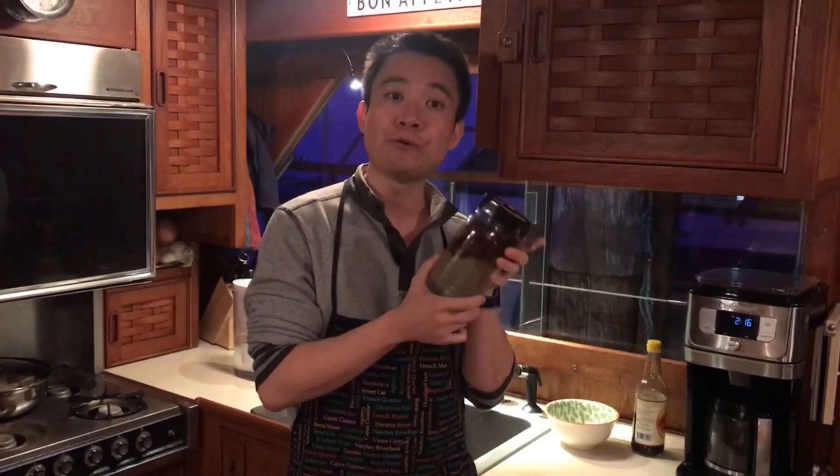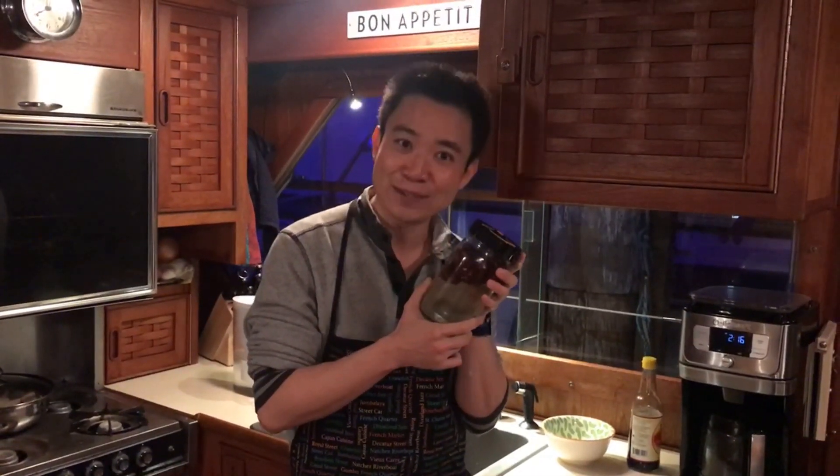So now I'm going to let those mushrooms soak overnight, and then I will show you how to prepare those mushrooms with that one simple ingredient — Chinese soy sauce.